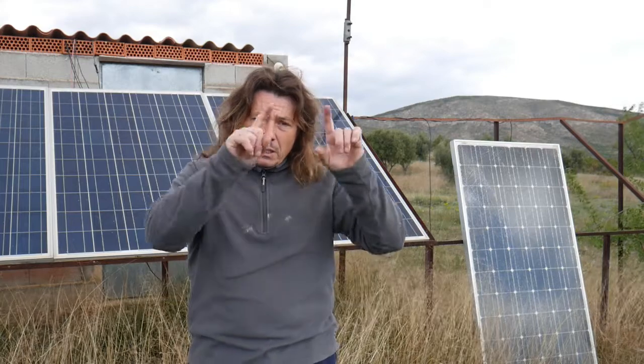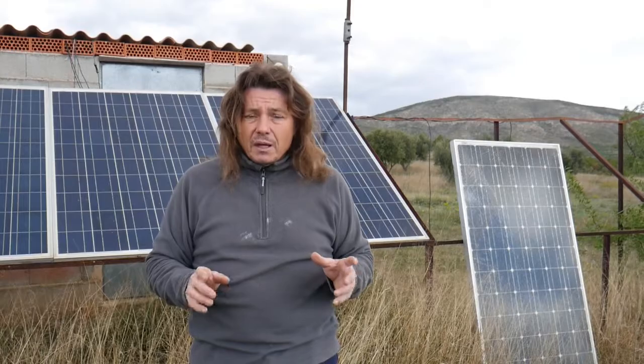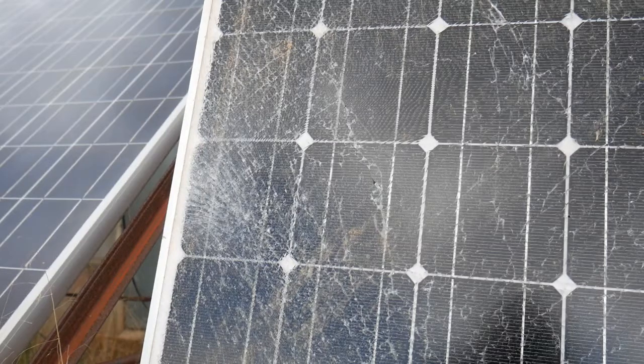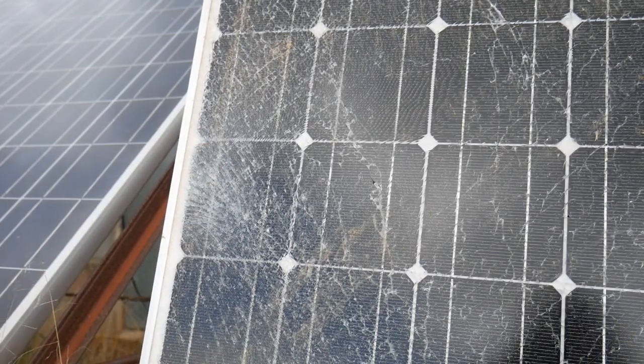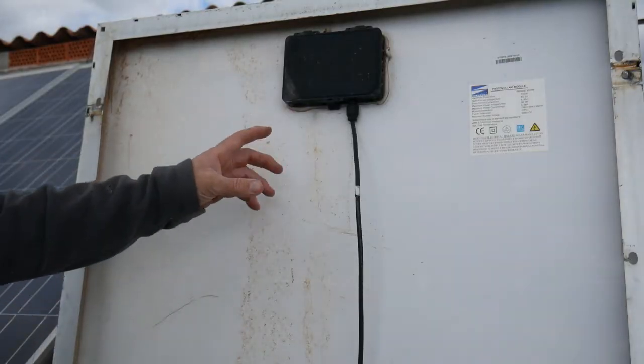I'm showing you the worst one — the glass has been shattered, and at the back a cable has been ripped as well. As you can see there's a lot of damage. I'll now show you the rear part, and as you can see the cable has been completely ripped out.